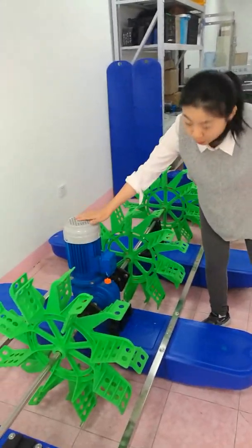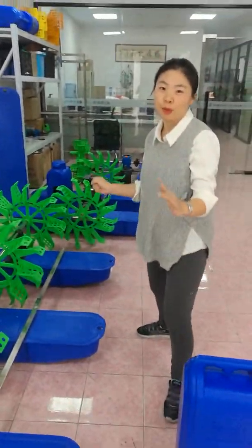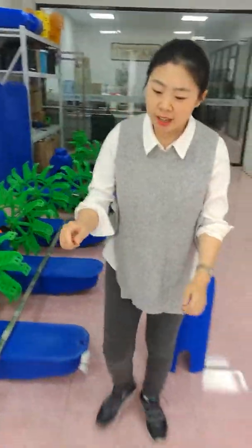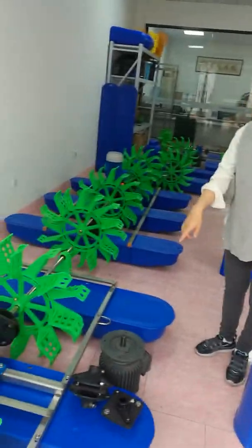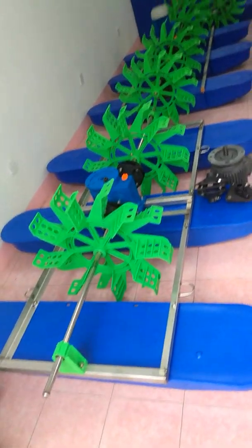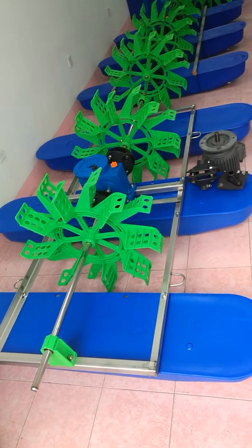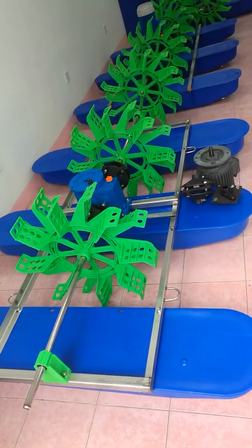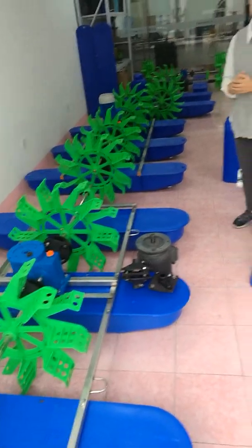Also, the AB series motor is bigger. Inside the AB series motor we install 96-groove copper wires. And the EF series has only 24-groove copper wires.